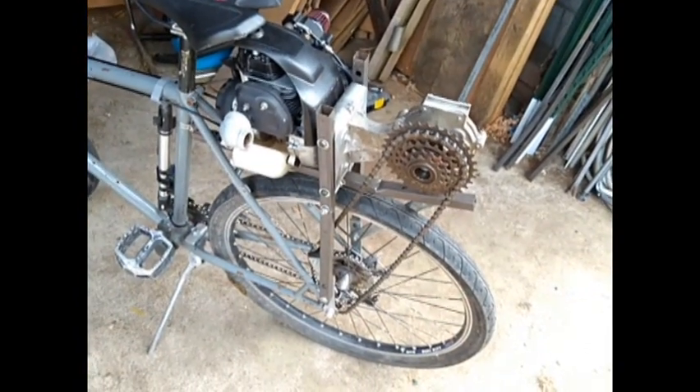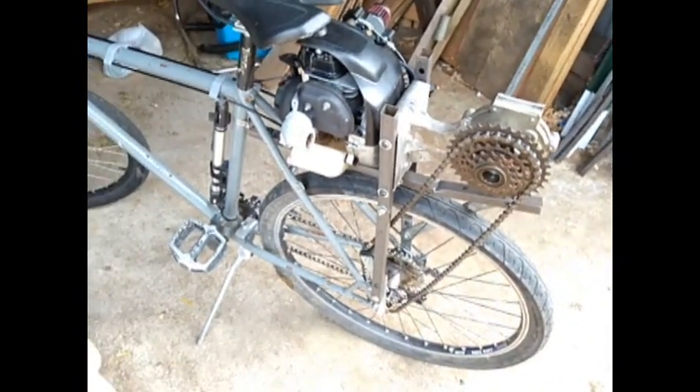It's a good little get-around-town bike. Thanks for watching.